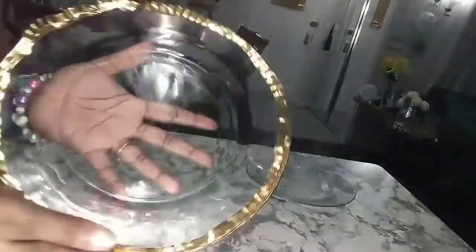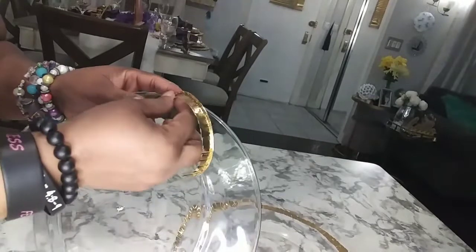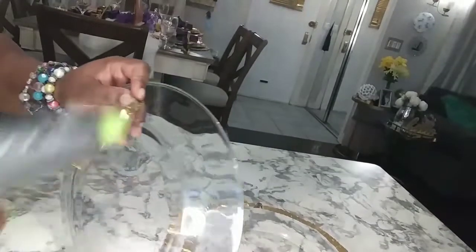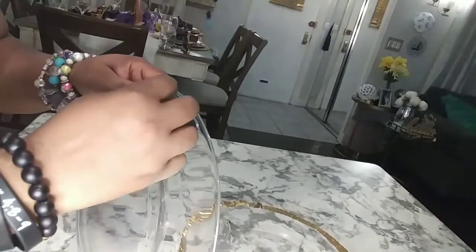And just like that, it's done. So for my next plate, I'm going to try to do it on the other side so I can maintain the integrity of the plate.